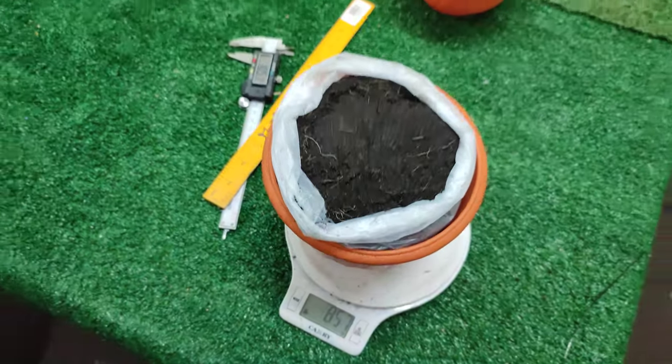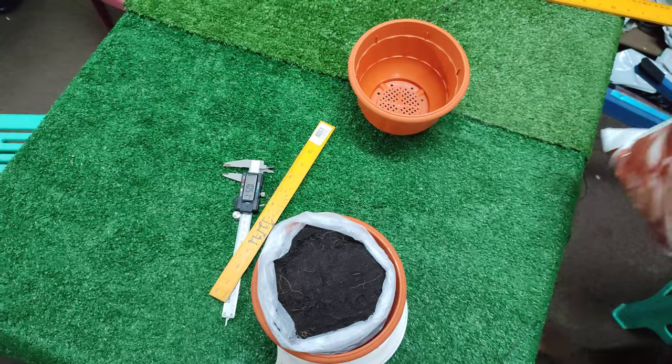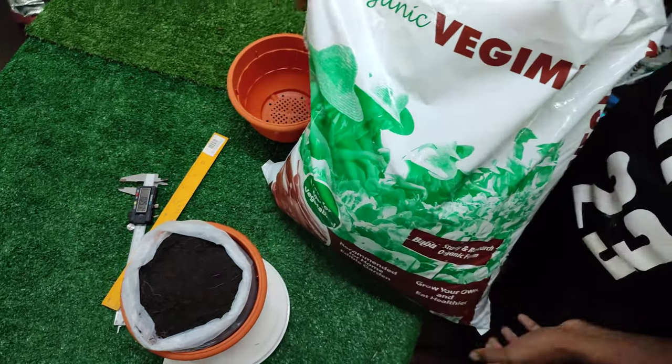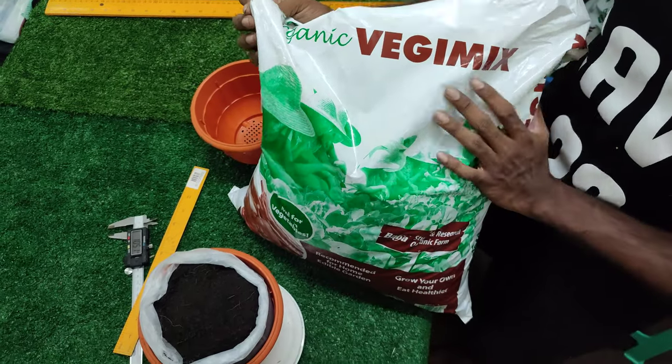The soil we use is veggie mix. This is the 10 kg pack, and we also have the 1 kg repack option.